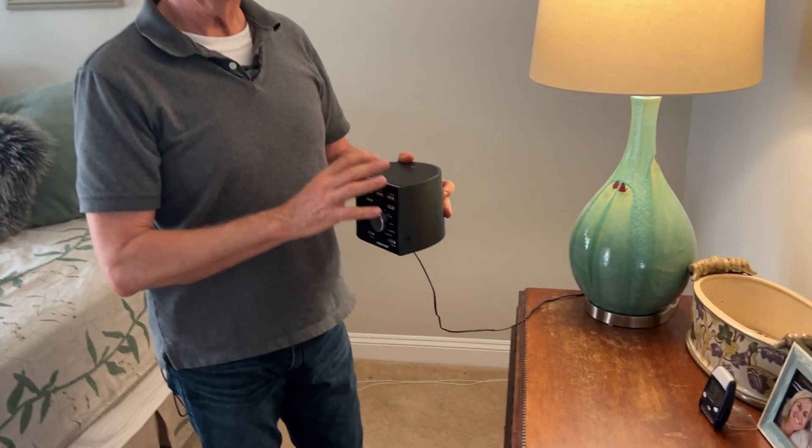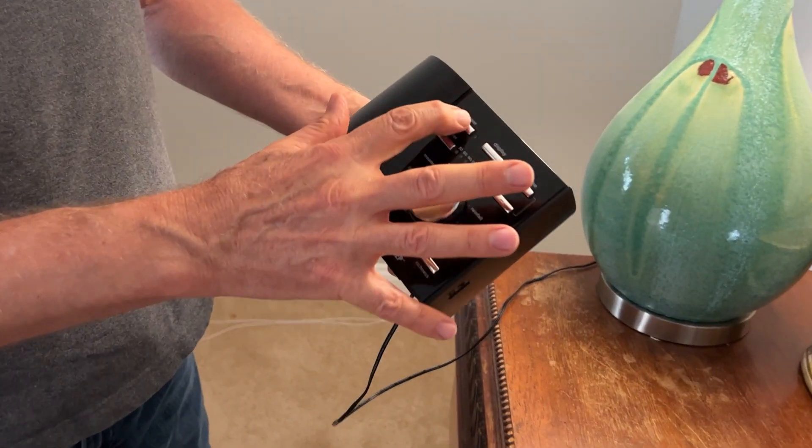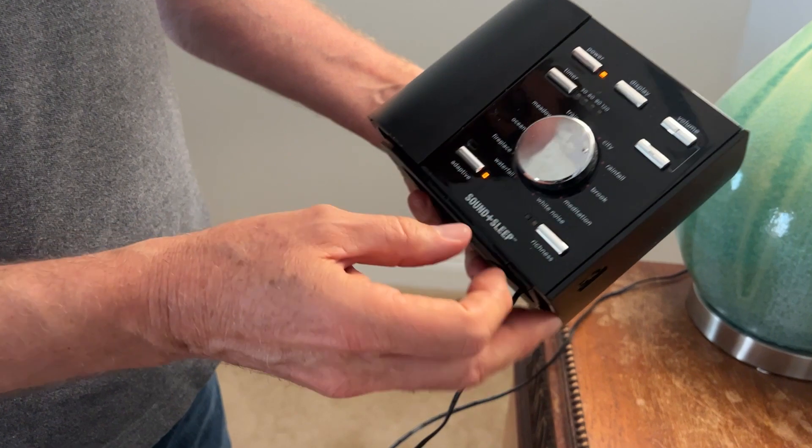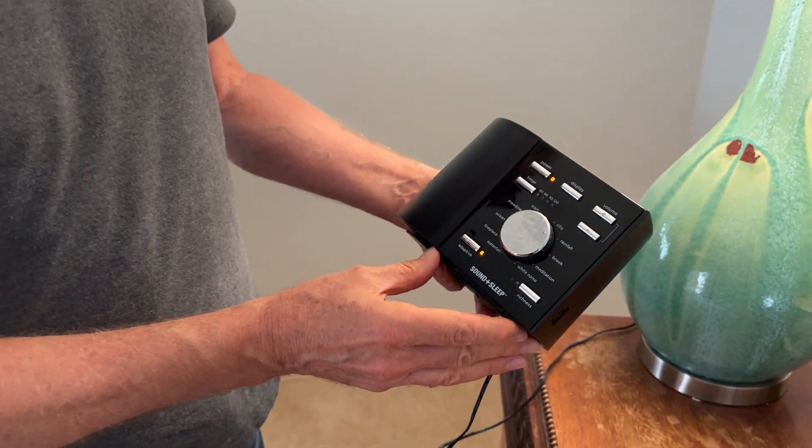It's got a nice big speaker so it really puts out a lot of volume. I'll turn it on here — it's got this range setting, which is really my favorite.